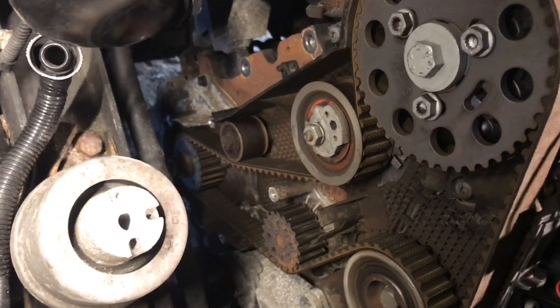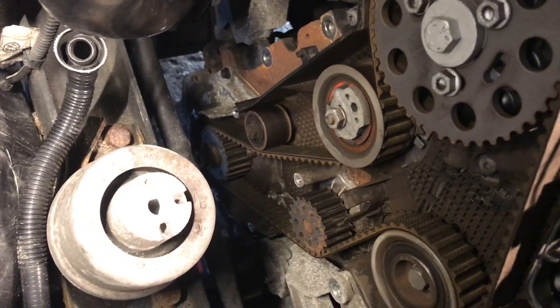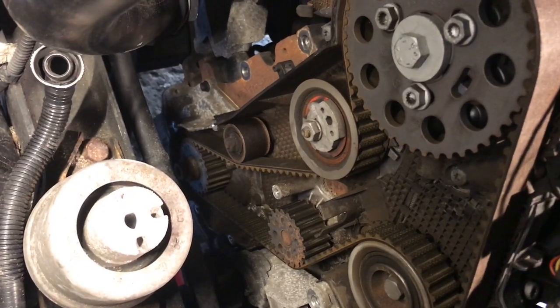Now that bolt's out. Take the remaining cover off — we've got all the covers off and full access to the cam belt. We can get on and change it.